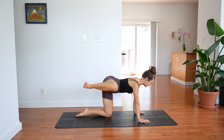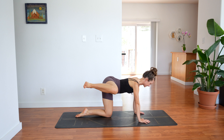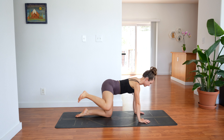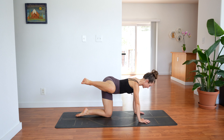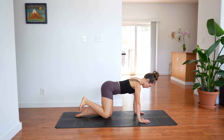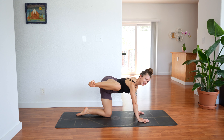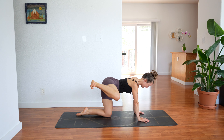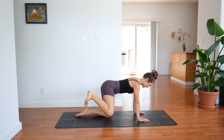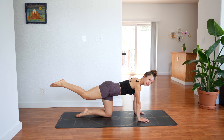Lift and lower, keep going. Five more — 3, 2 — now on one you'll hold. Hold. Extend your right leg straight out to the side and hold. Now bend your knee, bring your right knee down to meet the left foot — don't let it touch the ground so your right knee is still hovering. And extend your right leg straight back.